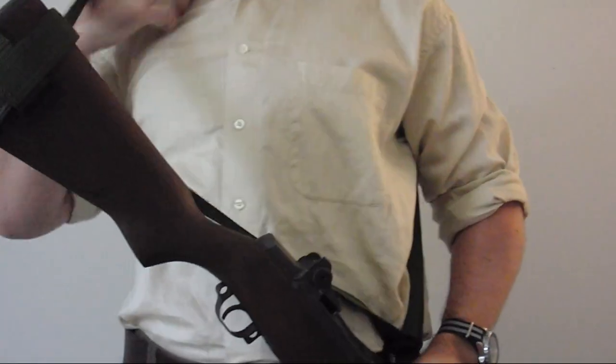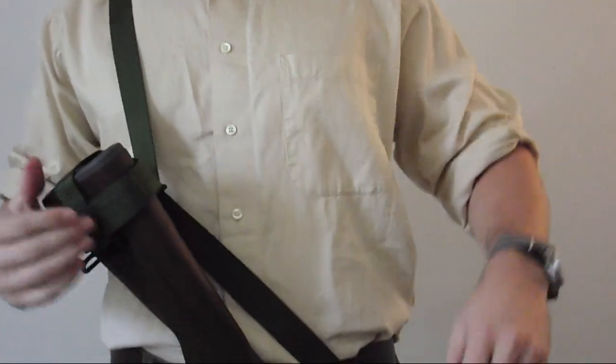Here's my three-point sling for my Garand that I use in shooting matches. Now go and enjoy your piece of World War II history.